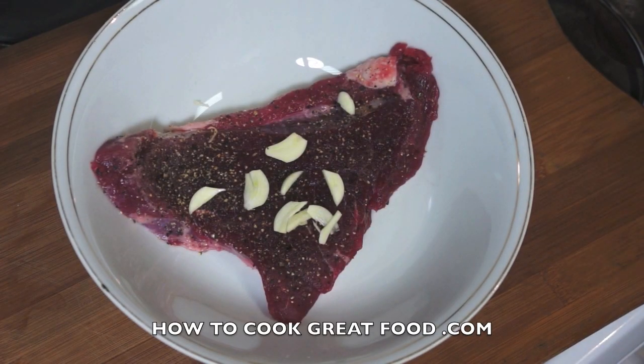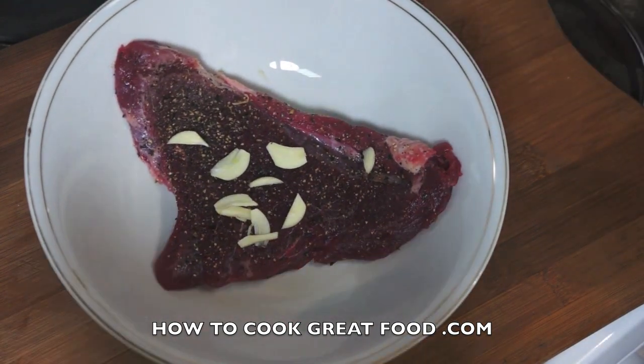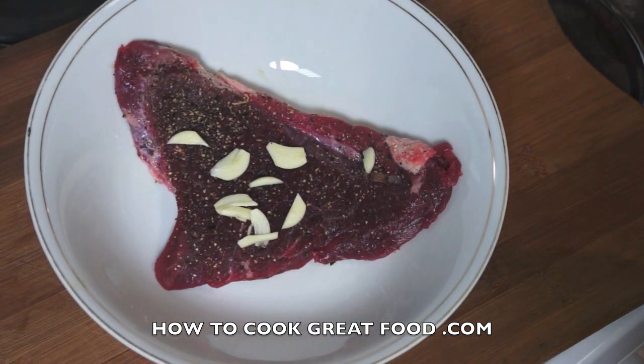Welcome back once again to howtocookgreatfood.com. If you haven't already, please subscribe to our channel with hundreds and hundreds of dishes from all around the world. Right, let's get on with this beauty — this is really simple, our vodka steak.